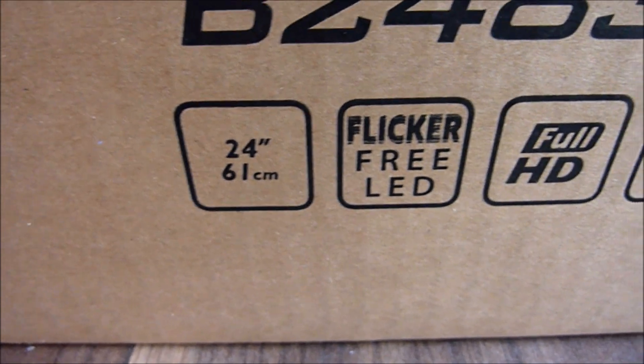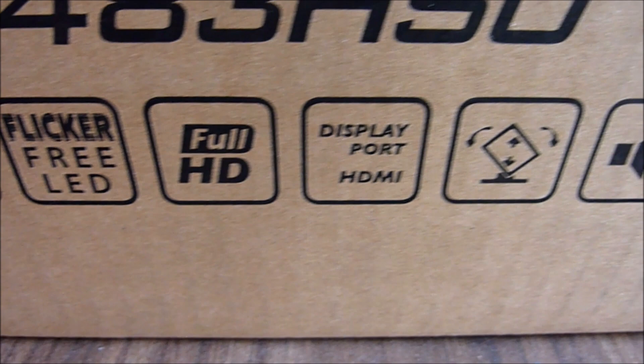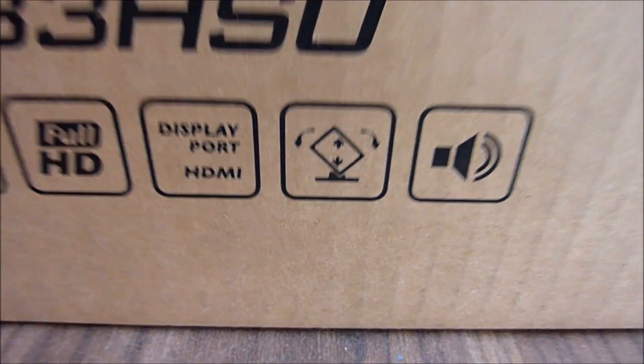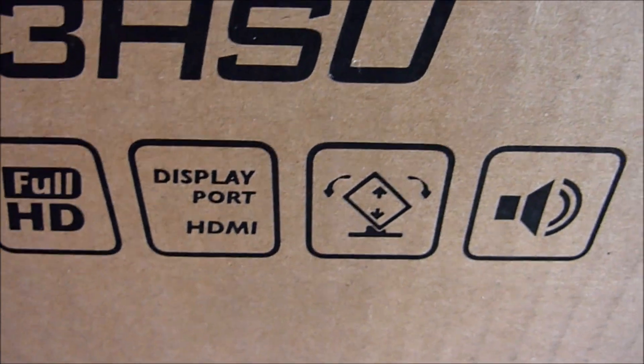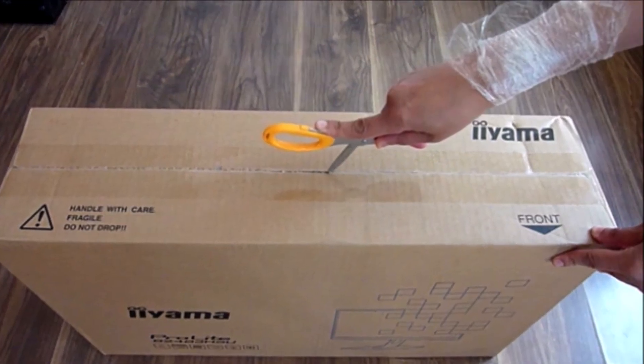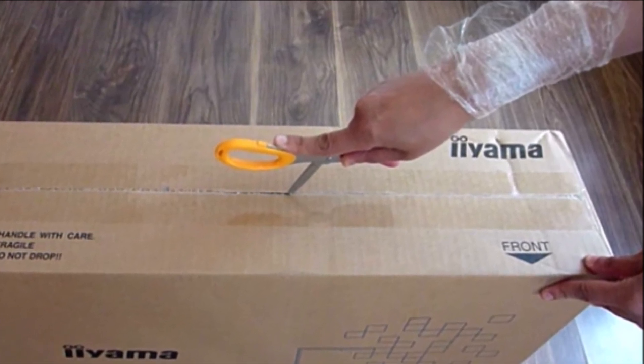I hope it will fit on my new office desk, which I will also reveal at the end of the video. It's flicker-free with full HD and it can also rotate, as shown in the picture. If you want to know why I have cling film on my wrist, all is explained in a video that will be linked at the end of this video.